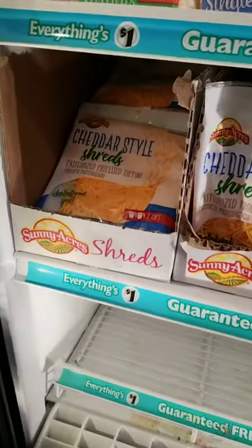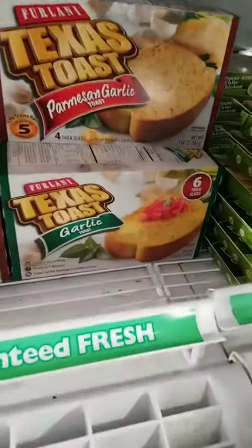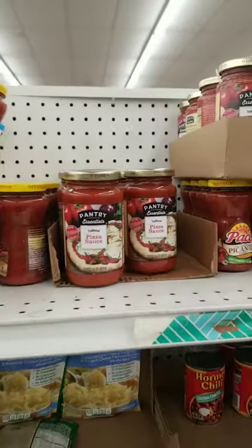Poor man's comfort food, Dollar Tree edition. Here we go. We're feeding four kids on four dollars. Let's go home and do this now.